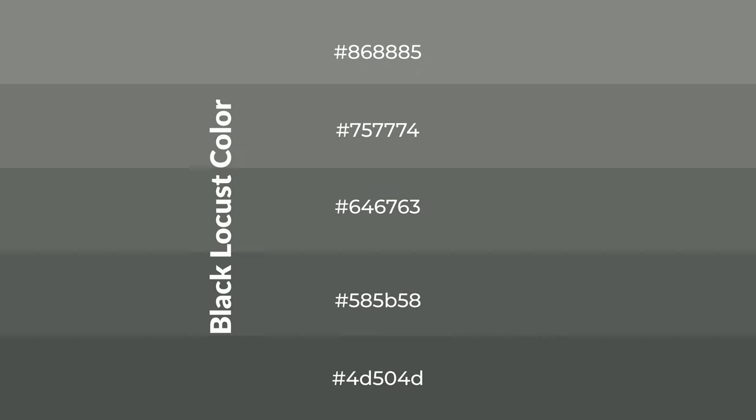To generate shades of a color, we add black to the color, and it is used in patterns. 3D effects, layers and shades create depth and drama. Black Locust is a cool color.